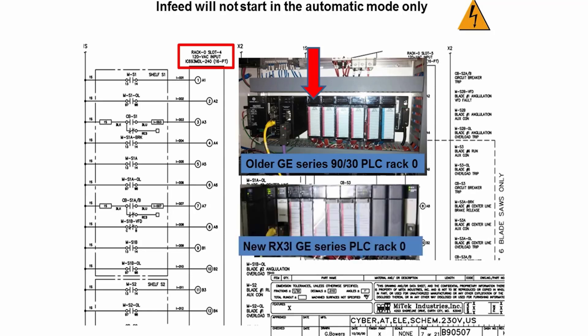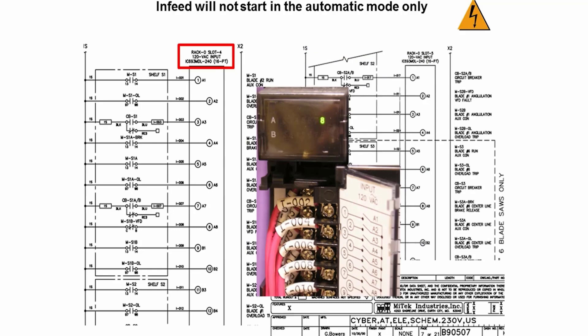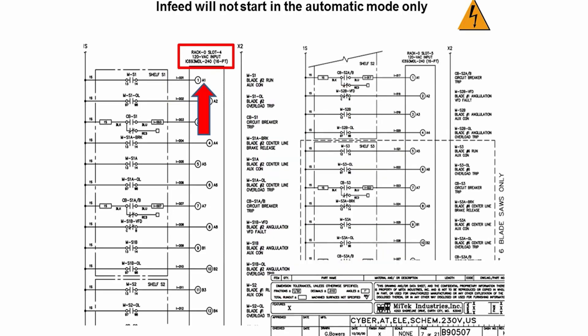If you have the new RX31 GE PLC system, the power supply is in slot one. If you are confused about the slot number, open the wiring cover door and look for wire numbers such as I001, I002 as shown on the drawing — this way you are assured you have the correct input module. The LED input indicator for blade number two run auxiliary contact is A1, and for blade number one run auxiliary contact it is B3. When those two motors are running, those two LED indicators should be lit.